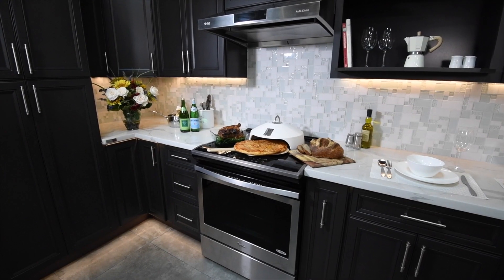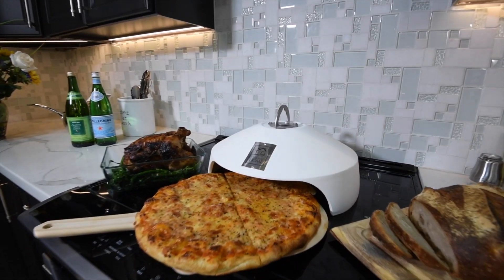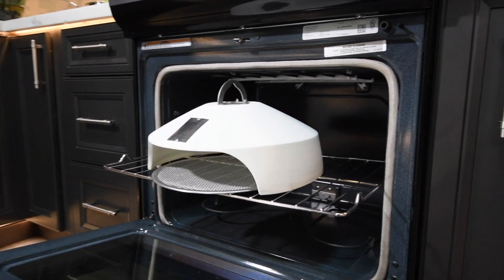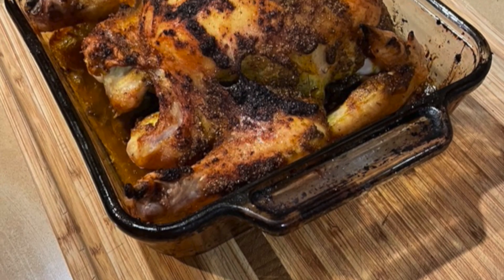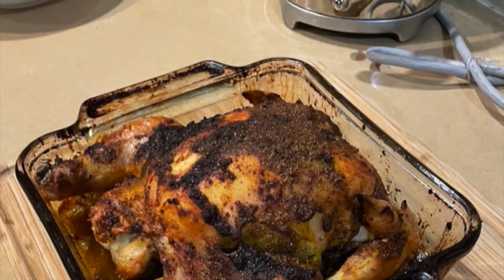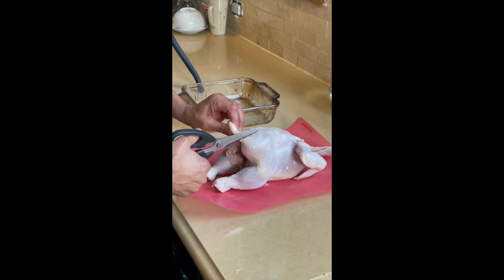Hi, in this video I'm going to make Spatchcock Chicken in La Four. La Four is a ceramic oven designed to fit inside a traditional oven to help solve for its inefficiencies, which include heat dissipation, heat distribution, resulting in uneven cooking, dryness in your foods — and the outcome is amazing restaurant quality food at your home.